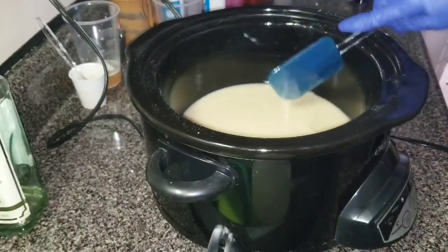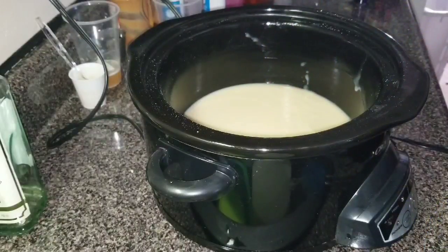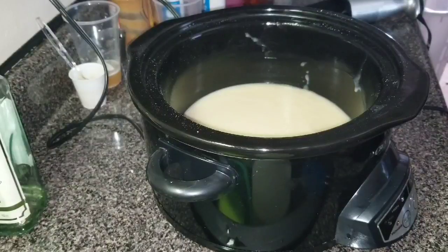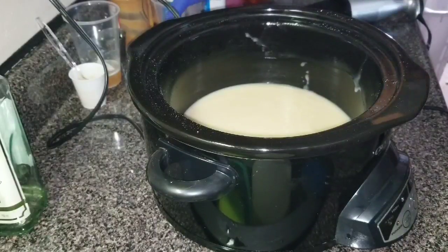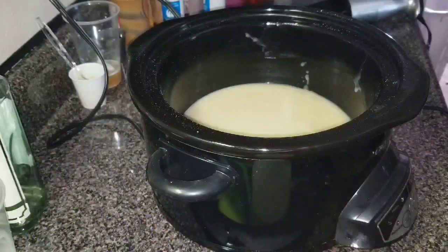Then we're going to cover this up. Looks like it's cooking up already, so I don't think it's going to take very long. I'm just going to lay it out of sight here. Oh crud, I wanted to put that titanium dioxide in my water. Son of a biscuit.